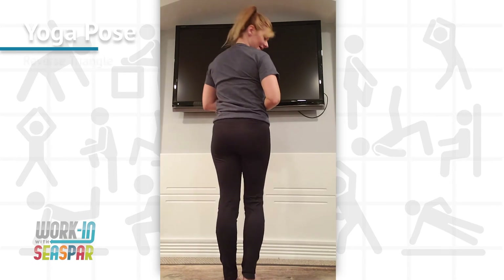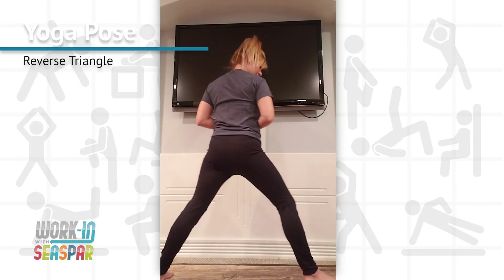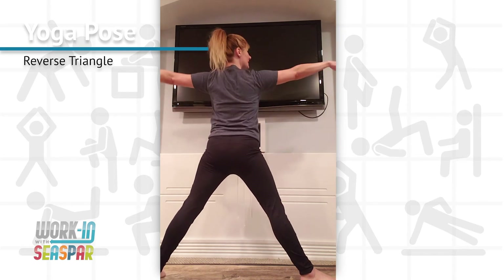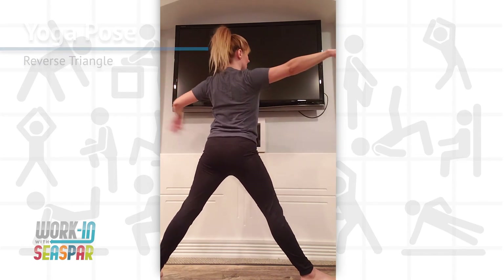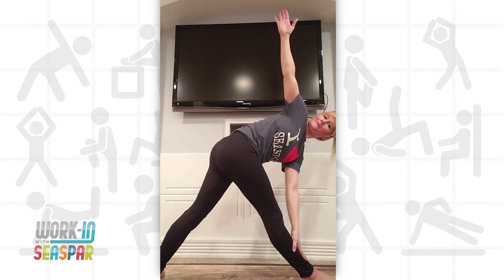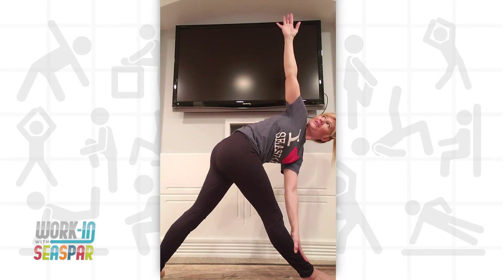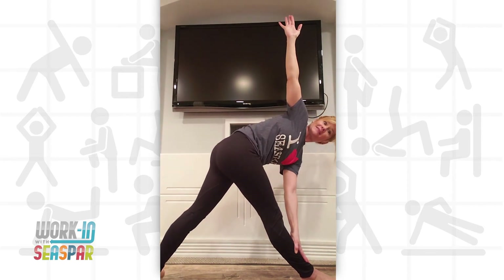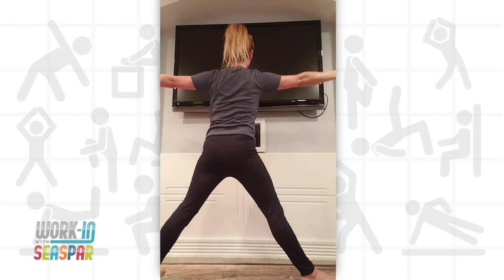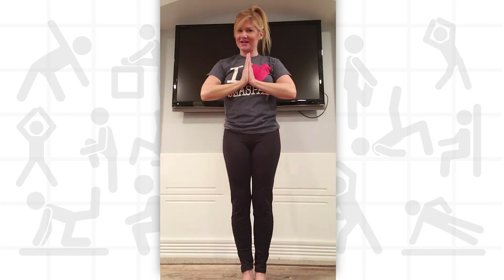And then I'll bring my feet together. Turn the opposite way. Bring my feet back apart. Arms back out. Turning, and left hand down, right hand up. And if I want to get real crazy, I'll look up at my fingertips and challenge that balance a little bit. And back up. Hop the feet together. And good job.